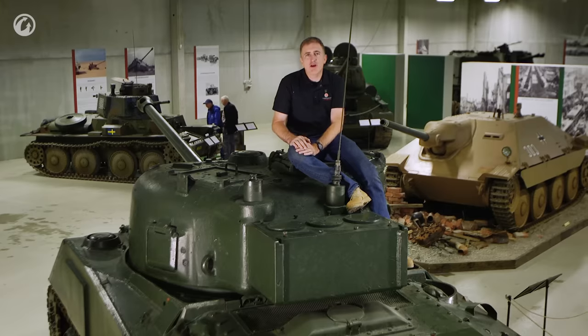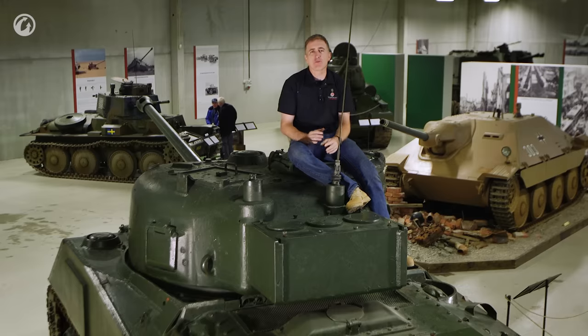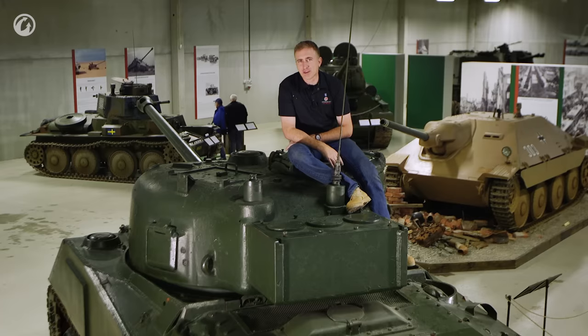Welcome back to Arsenal. We are doing a tour of the Sherman 5C, commonly known as the Firefly. I'm going to set a level of expectation first: this is the best Firefly that I could find to do a tour of, but it is not complete.